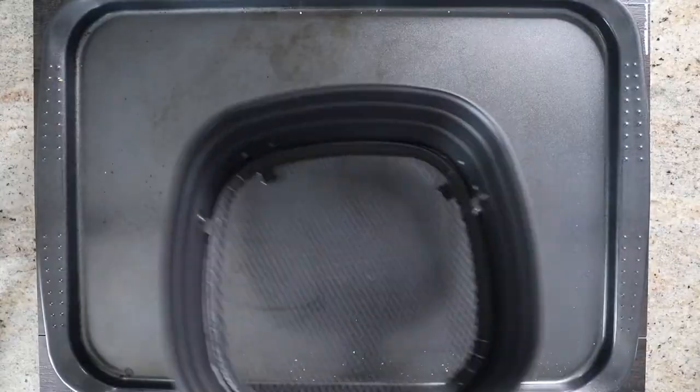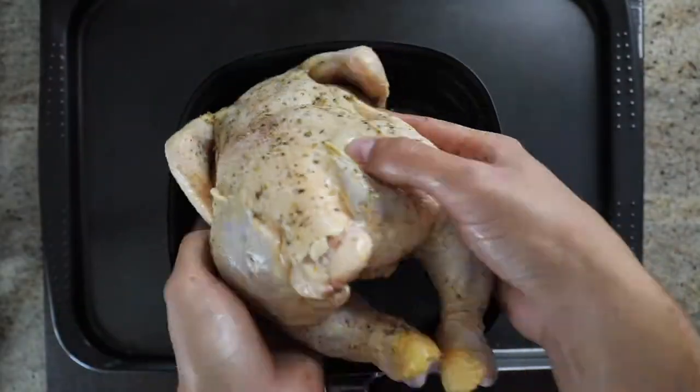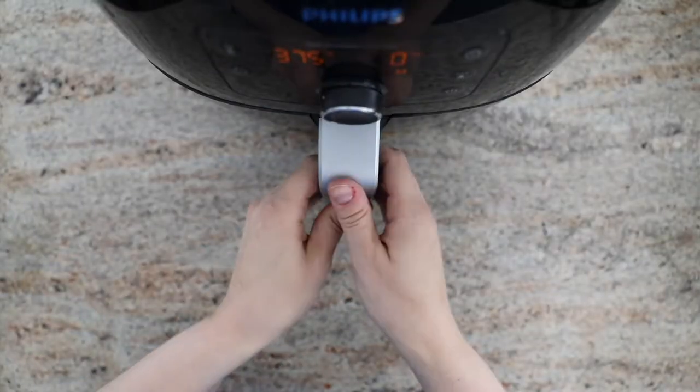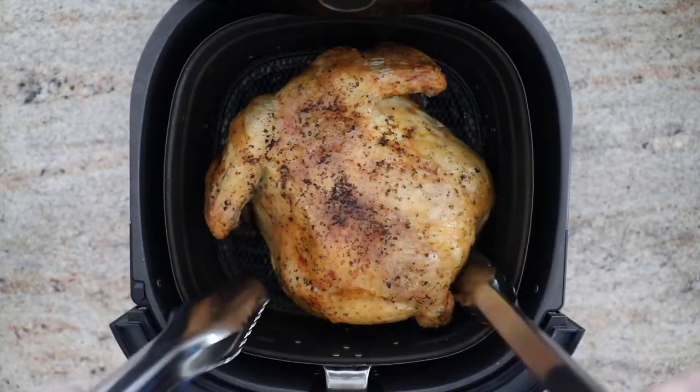Then you add all of the olive oil and the seasoning onto the chicken, and you put it in the basket — but make sure the breast side is down. That's really important. Then it goes in the air fryer and you cook it for about 45 minutes, then you flip it over with some tongs.